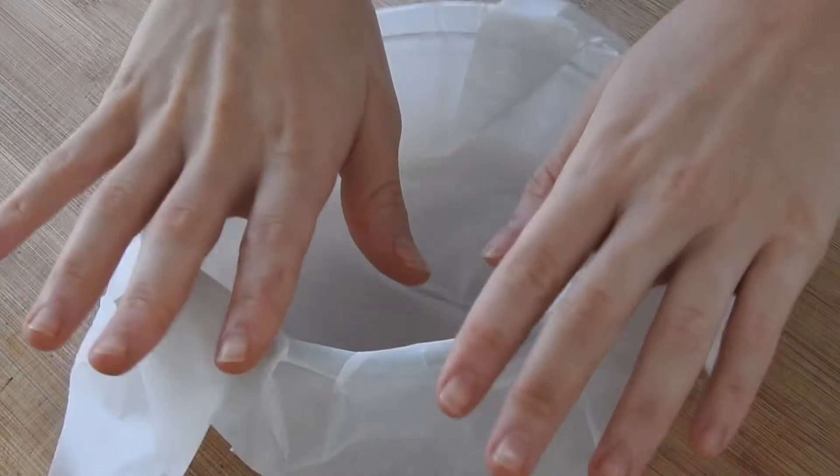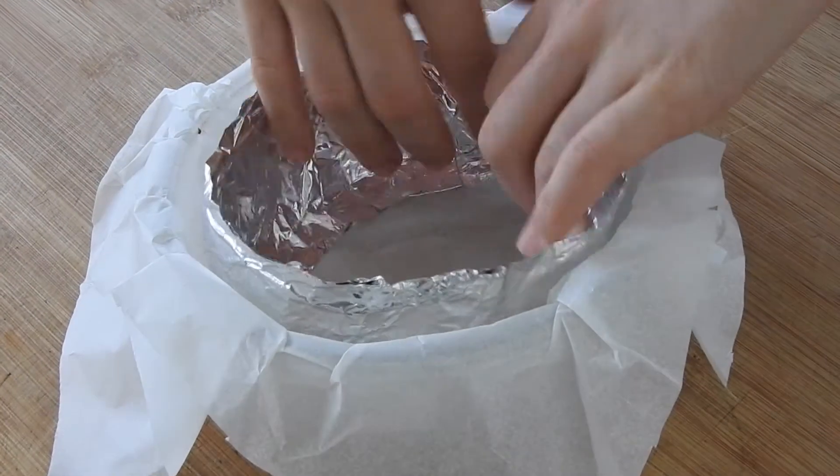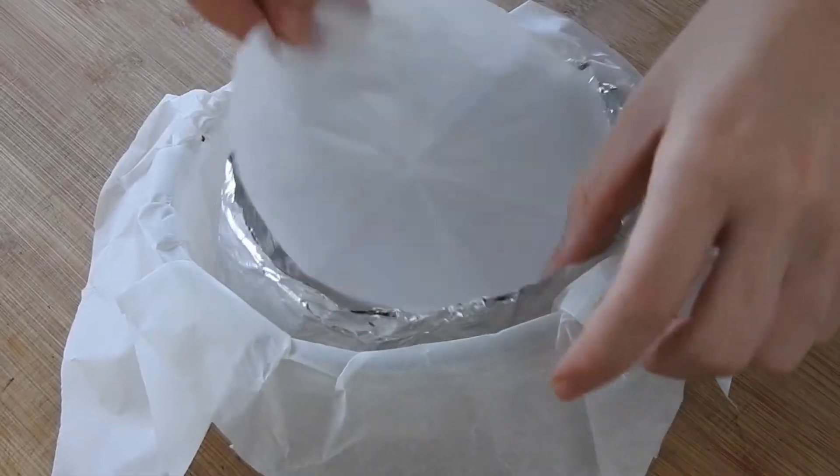Firstly, line your pan with baking paper, then cut a circle out of baking paper and put it at the bottom of your pan. Then cover the sides with aluminium foil.